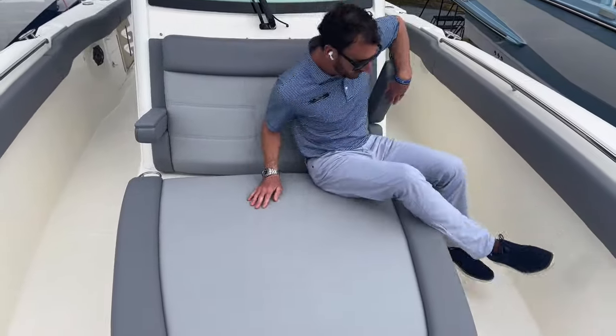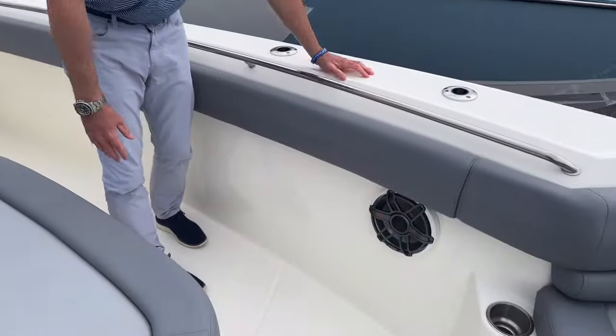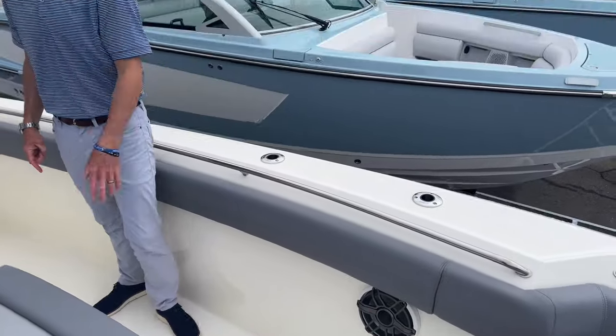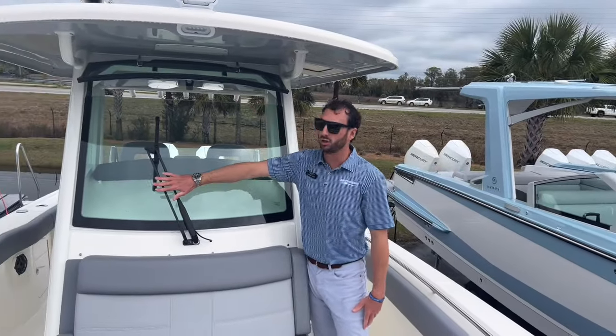Again, an extremely large chaise lounge. We have JL Audio throughout the boat, with oversized speakers in the bow as well as controls. This boat does have the power vent as well as the windshield wiper.